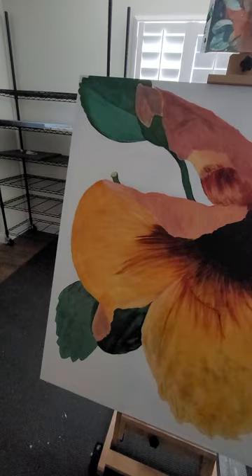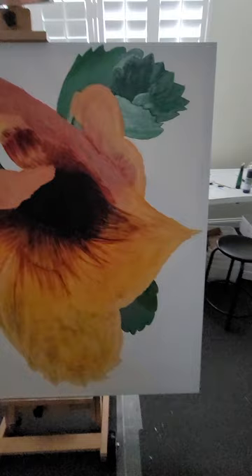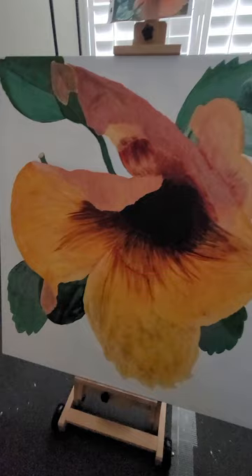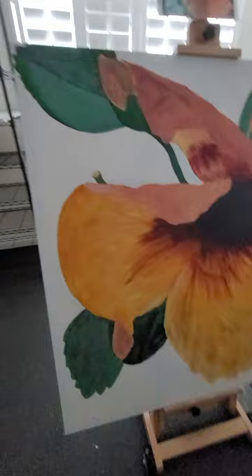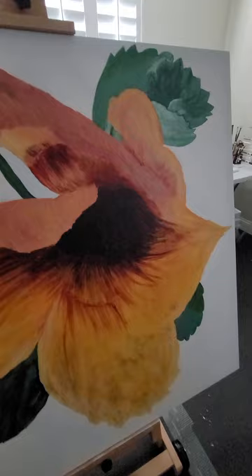I thought I would involve you in my review step of my most recent painting that I'm working on right now. I'm looking at colors and shapes and what I'm going to work on next, and I think it's going to be the leaves again, because the leaves basically need to be done and caught up before the flowers, because it is behind the flower.